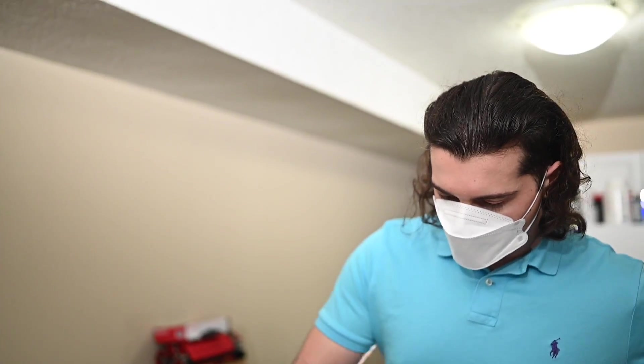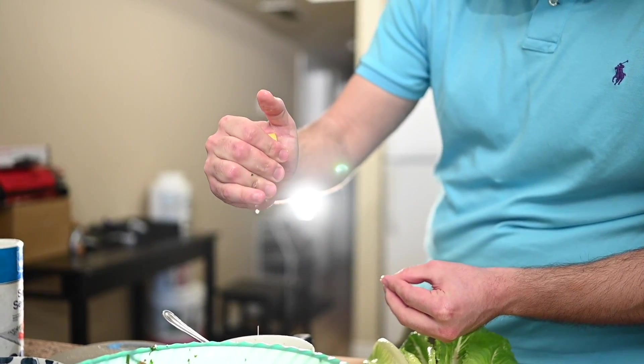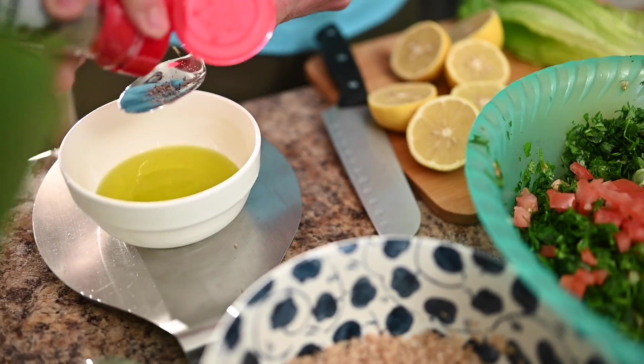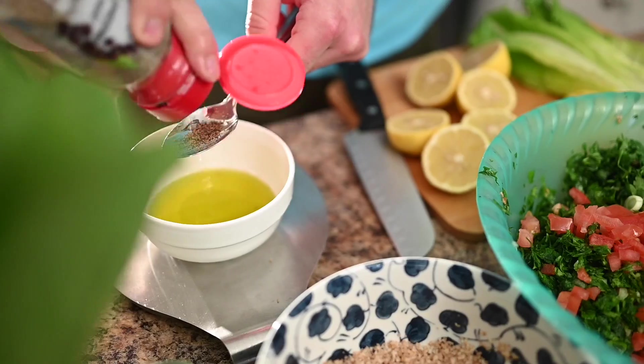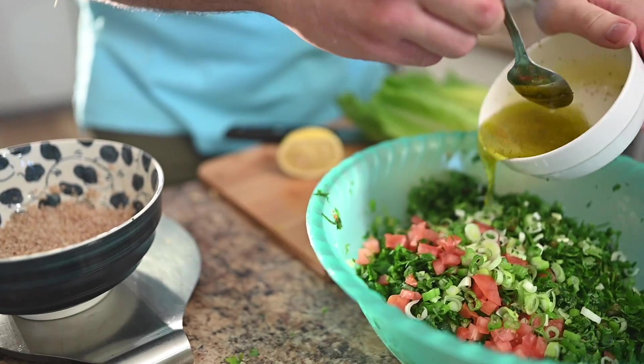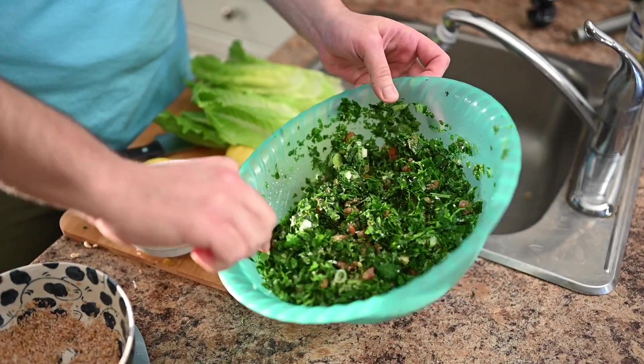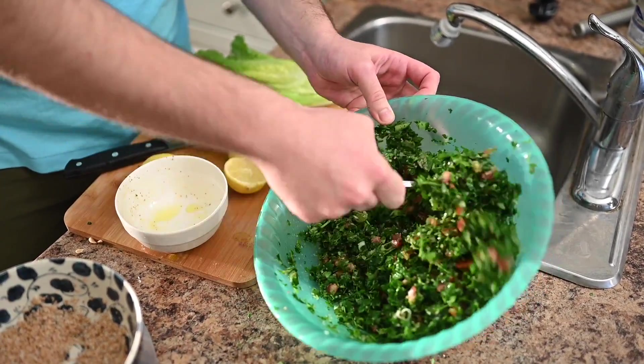Next is the dressing. We're going to take three to four lemons and squeeze in the juice, and about three to four tablespoons of olive oil. Really, this is up to you, but you want to keep an even level of both. Then bring everything together into a mixing bowl — add the herbs, the vegetables, the green onions, the whole thing. Add some bulgar, then add the dressing, and you're done.